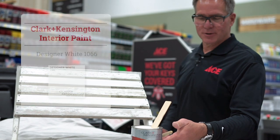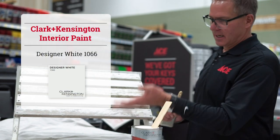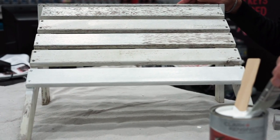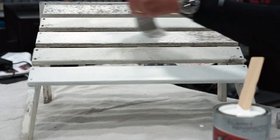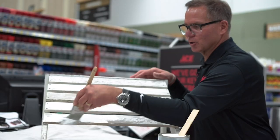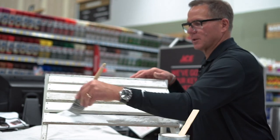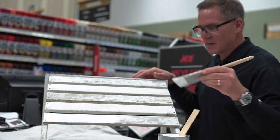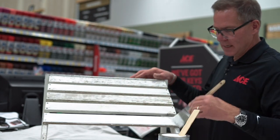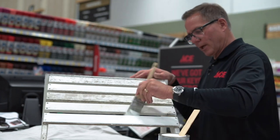Stir up that paint. You want to make sure that you get all of the resins that are at the bottom to come to the top so that when you apply it you get really good coverage. More than likely you're going to need a couple of coats to get really nice results, but you'll notice that this exterior grade paint and primer in one from Clark & Kensington flows really well. It's got UV protection and it has a mildew resistance on it as well. Just go in nice even strokes and work it all in.